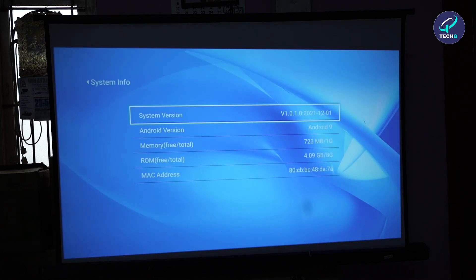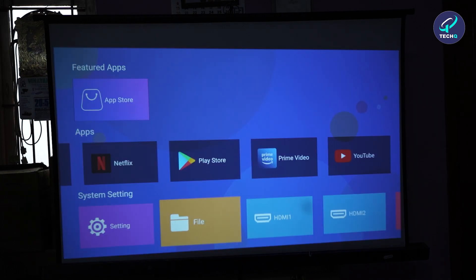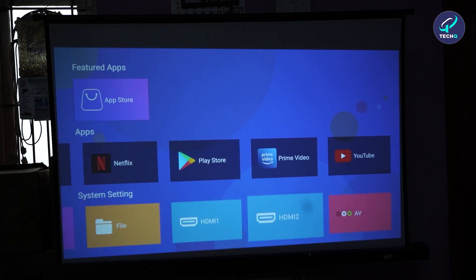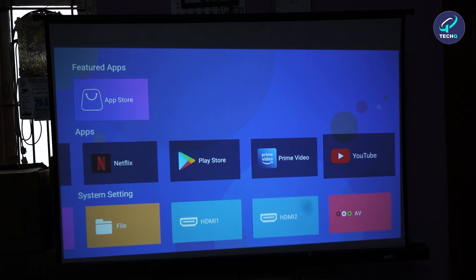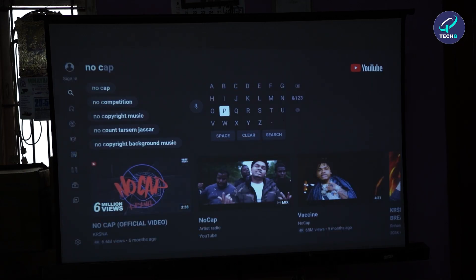In About, we have the version info, memory, and RAM. The RAM is 1 GB and ROM is 8 GB. Files section is for when we use a pen drive — external storage comes from the pen drive and internal storage is built into the projector. There are 2 HDMI ports and 1 AV port. Now let's look into the audio and video quality — let's play some non-copyright music.